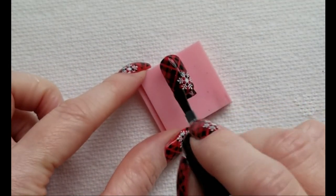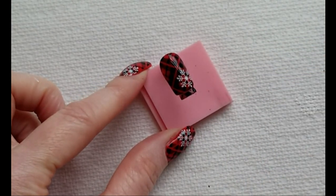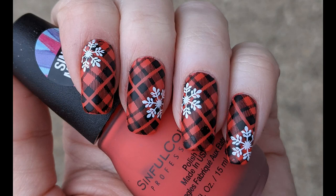Finish the design with your favorite top coat. And here's the completed look. Thanks for watching and don't forget to like and subscribe for more nail art ideas.